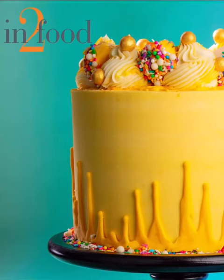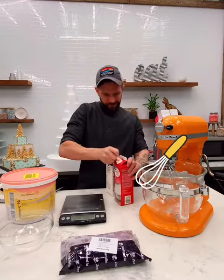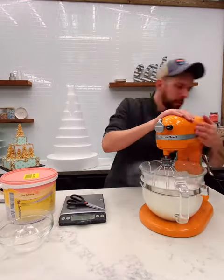Hey friends, it's Joshua with N2Food and today I'm going to show you a really cool product called Dip. The one I'm using is banana flavored and you can use it many different ways. It's kind of like a cross between ganache and coating chocolate.